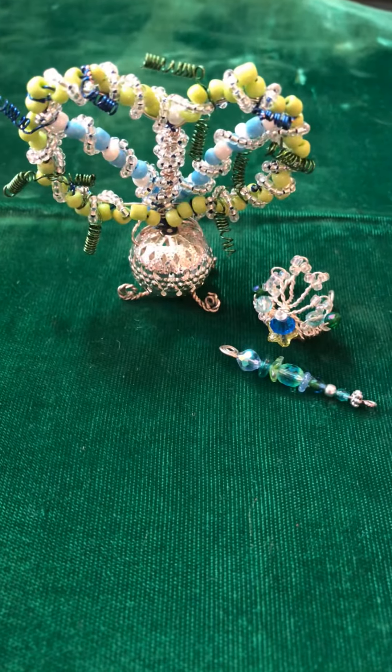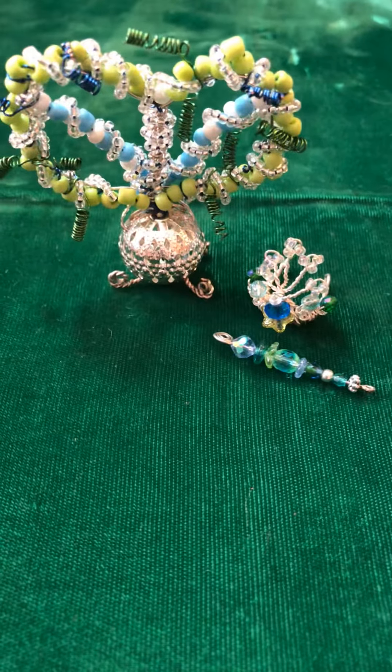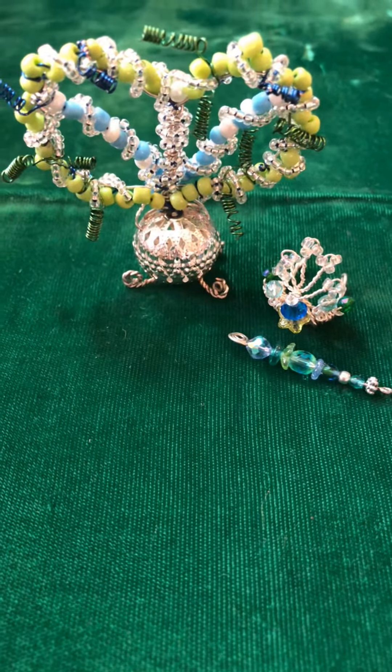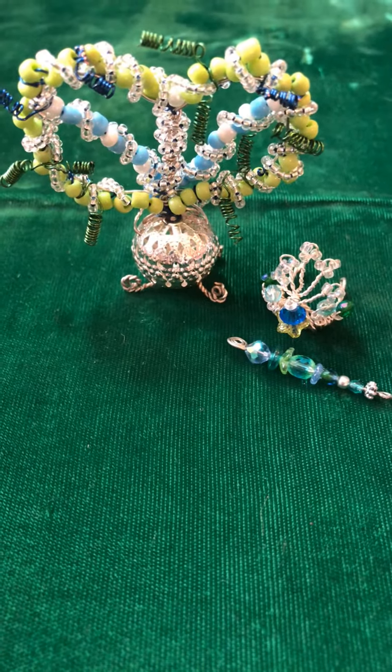Hello my crafty friends, it's Pamela and I just wanted to do a quick video response for Angie of Itty Bitty Crafts. She's having a challenge and you're supposed to make something itty-bitty.